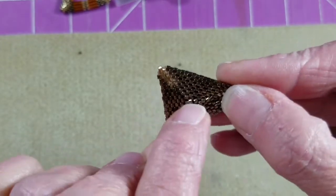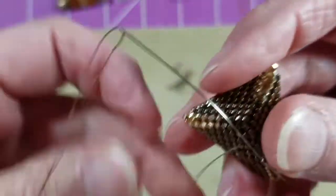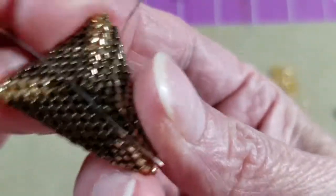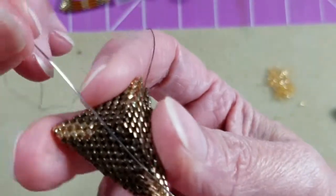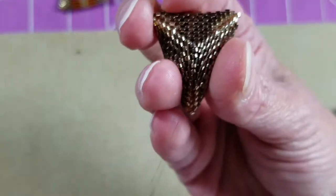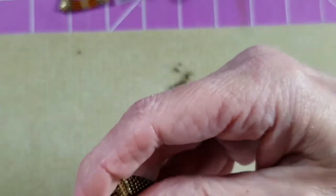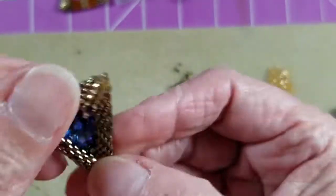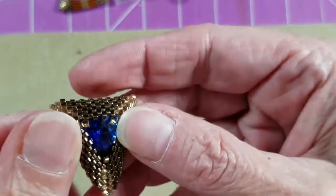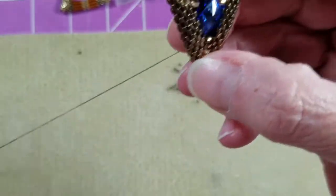I might have to poke around in there to get my needle into it. My working thread exits that bead — I come down through the bead right beside it from top to bottom, then go right back up through that other bead one more time. Pull this all really nice and tight. You can see that pinches the bottom of the front side of my bezel so my stone is in there nice and secure. I can do that a couple more rounds if needed.